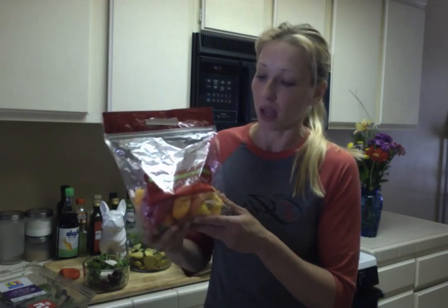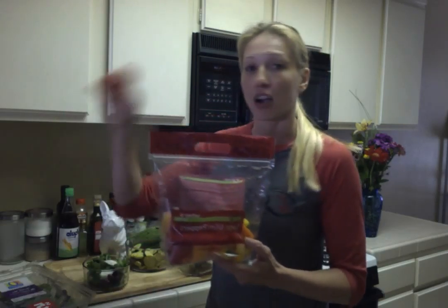I also have a big bag — usually about $5 as well — of sweet mini peppers. They are tiny little peppers, but they're sweeter than regular peppers, so don't be intimidated. It's a great snack. I just put them in a little Ziploc bag and carry them around in my lunchbox.